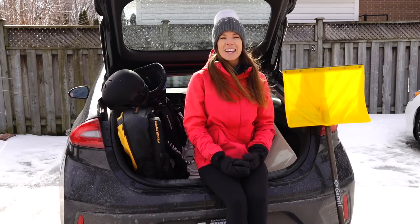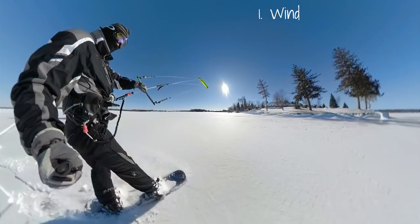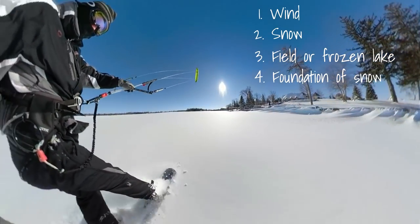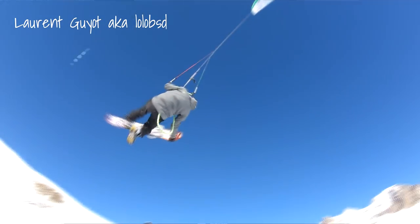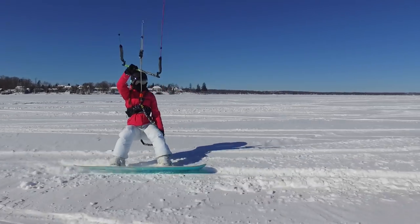We've said it before and we'll say it again — the four basics needed for perfect snow kiting conditions are wind, snow, a snow-covered field or frozen lake, and a good foundation of snow. Now if you're thinking of snow kiting on your local mountain, we haven't done it, but Laurent has, and we've linked his channel in the description below. That being said, we've got plenty of tips for people living in flatter places.